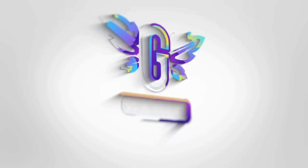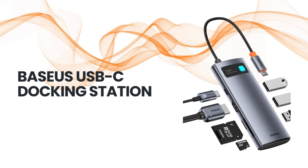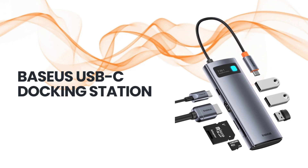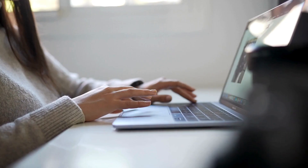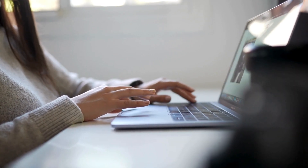Welcome back to the channel. Today we're taking a closer look at the Baseus USB-C to HDMI adapter, a 7-in-1 docking station. Let's dive into the features of this versatile USB-C hub.